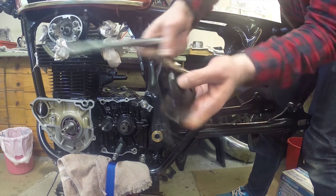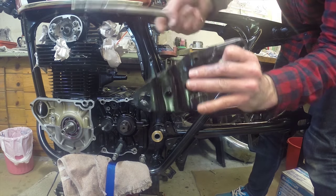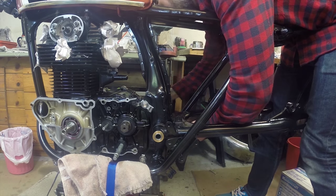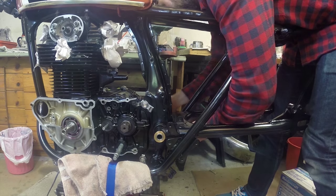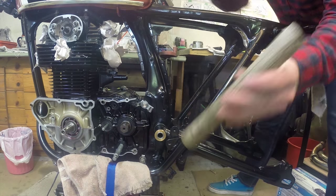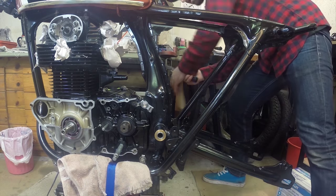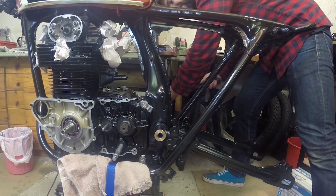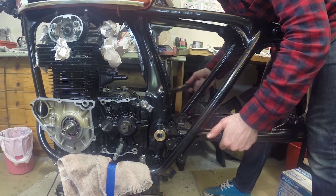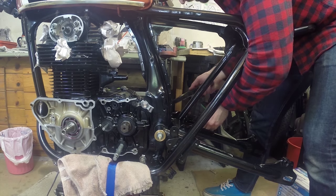The bolt has to go through the bracket and the swing arm at the same time. I'm going to use a rubber mallet and a dowel on the bolt, just being careful not to hit the grease zerks. Just making sure my bracket on this side is in place — that looks good.